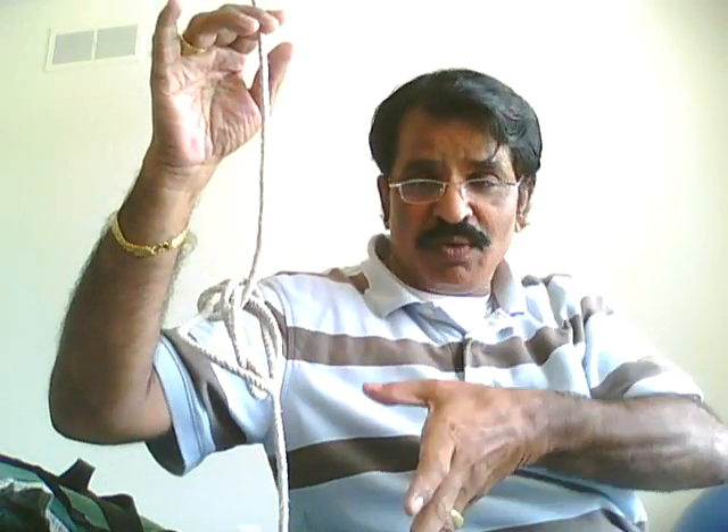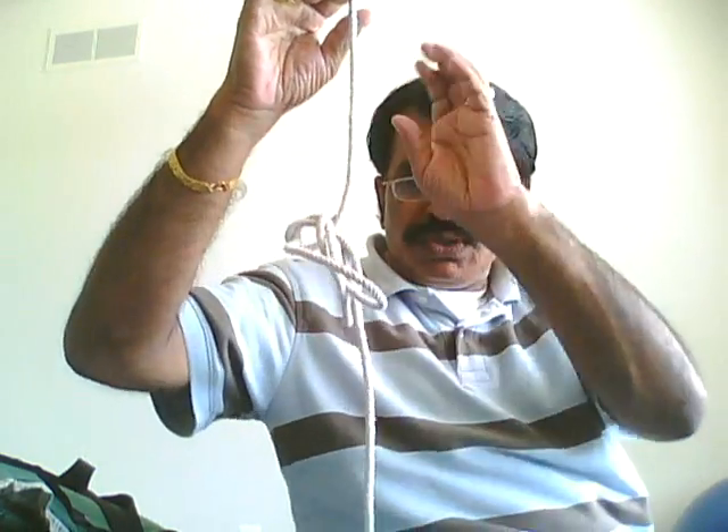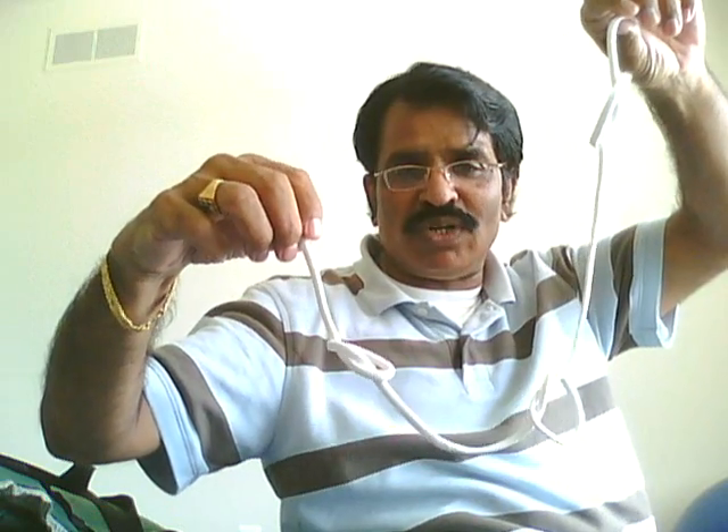Now the knots from this rope will be sent to the other rope — one, two, three. The knots have vanished from this rope. The vanished knots from that rope have come over to this rope.